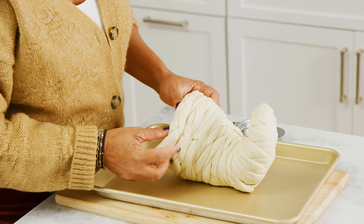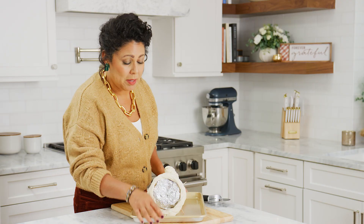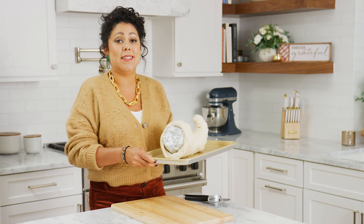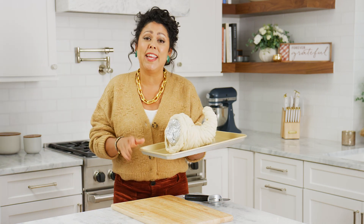I'm gonna take my last braid and just drape it right over the top. Now I'm gonna bake this for 15 to 20 minutes at 400 degrees. Since oven temperatures vary, you probably want to check it at 10 minutes.